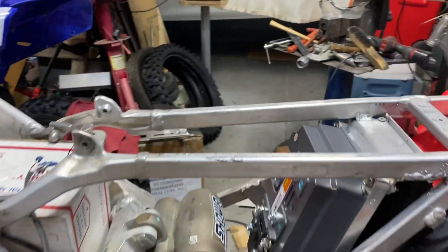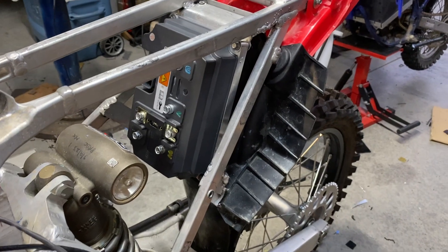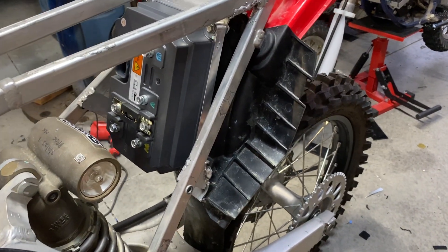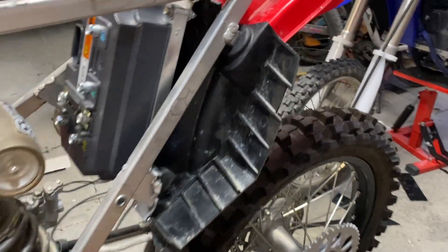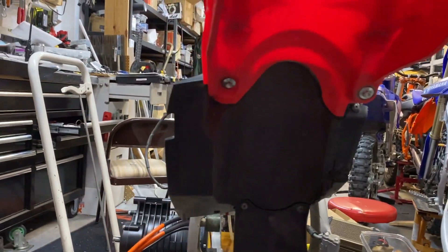Today I got the controller installed and tried to get it in sideways, but it wouldn't fit — it stuck out just a little bit too far. It fits very nicely in this orientation right here, and it's fully covered by the mudguard rear of the fender, so no dirt will get into it.